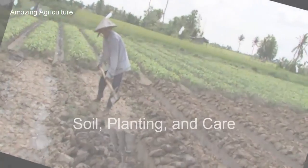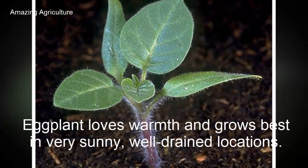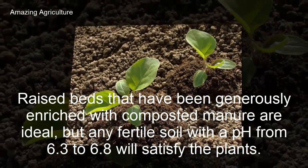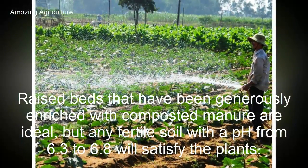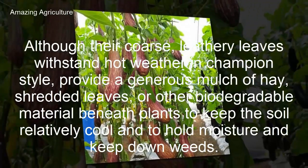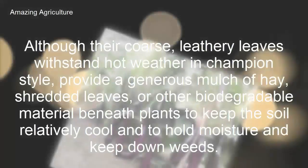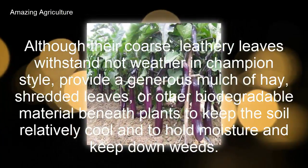Eggplant loves warmth and grows best in very sunny, well-drained locations. Raised beds that have been generously enriched with composted manure are ideal, but any fertile soil with a pH from 6.3 to 6.8 will satisfy the plants. Although their coarse leathery leaves withstand hot weather, provide a generous mulch of hay, shredded leaves, or other biodegradable material beneath plants to keep the soil relatively cool and to hold moisture.